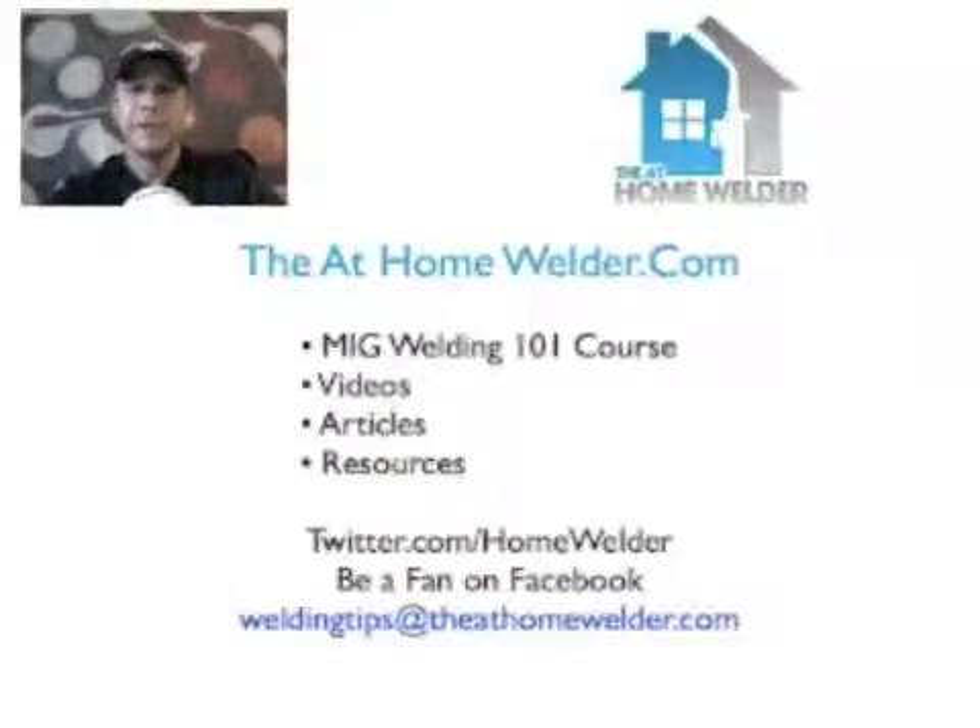That covers everything I wanted to go over. This is the first episode I'm doing live on Ustream — let me know what you think. We're going to do this weekly, just like the podcast, though I haven't set a date and time yet. If you have any questions you can email me directly at weldingtips@theathomewelder.com, follow us on Twitter at twitter.com/homewelder, or find our Facebook fan page by searching 'The At Home Welder.'